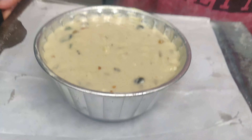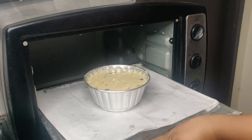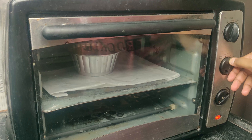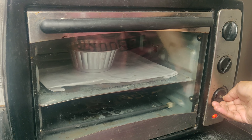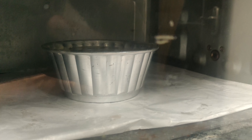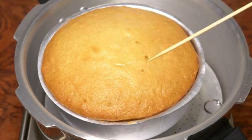We bake it at 180 degrees Celsius. We have to bake it for 30 to 35 minutes in a heavy bottom pan. The cake is ready.